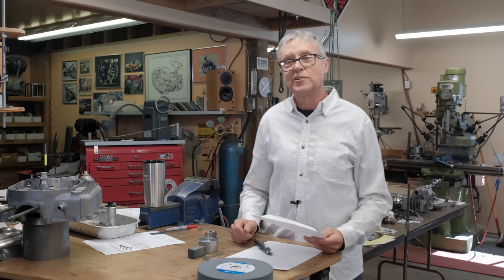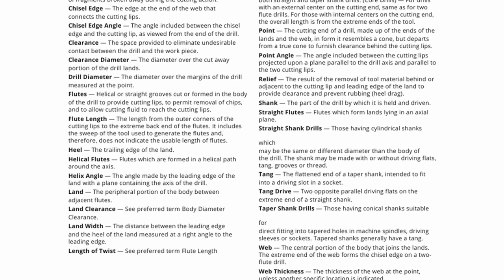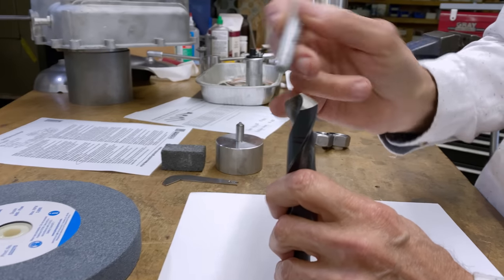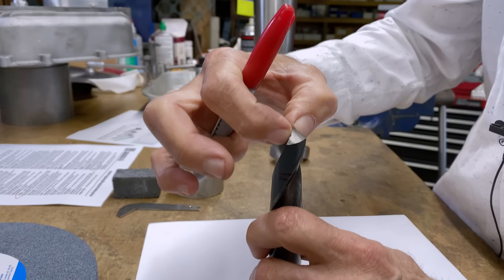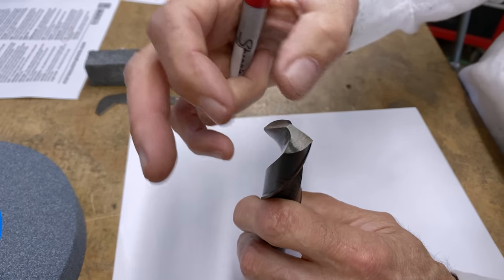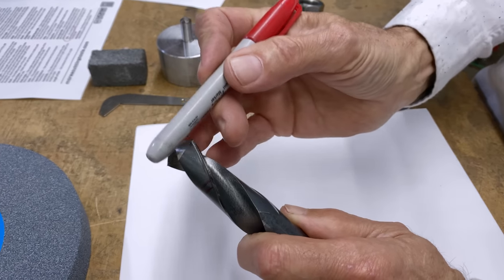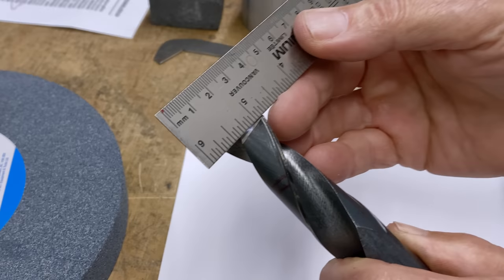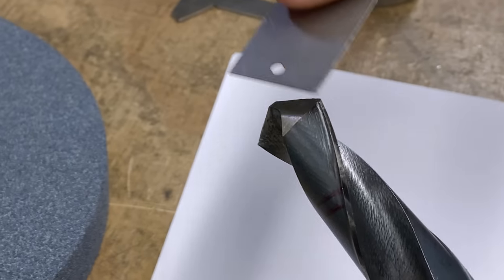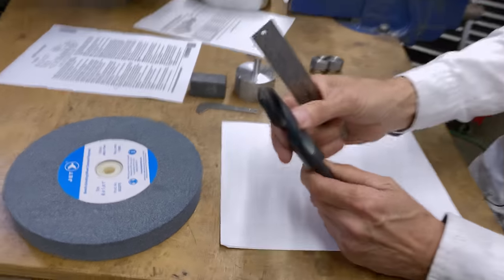I went online and looked up the terminology of a drill and found this — it's from Morse. There are a couple of terms: there's flutes and there's the web. These parts here are the flutes and the web is in the middle. That's what you need to keep in mind; all the rest of the terminology you don't really have to know. So: flutes, the web, and there's an angle — the lip angle, or what I call the rake, because it's coming back. You need space in here because otherwise this will rub.